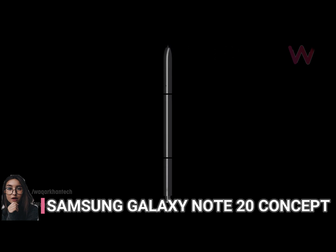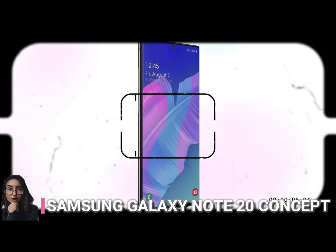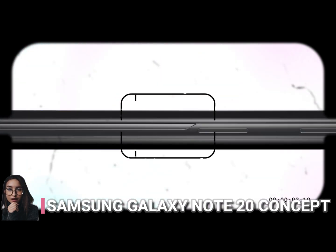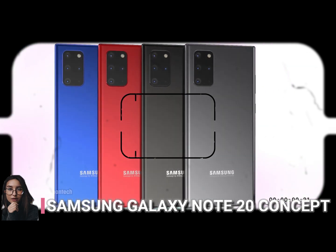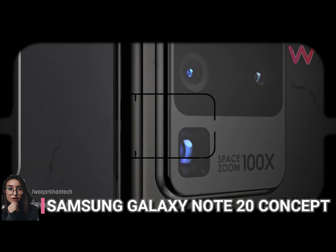Walker sees the Note 20 as a trio — Note 20, Note 20 Plus, and Note 20 Ultra — even though Samsung isn't quite the type to make multiple Notes, since it barely got to two last year. 5G will definitely be part of the default package, and I expect a 48MP or 64MP telephoto camera on both models, plus a generous ultra-wide shooter and maybe even a macro camera to make it penta.